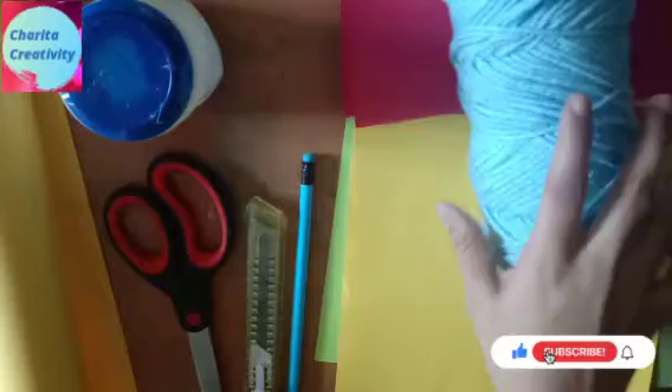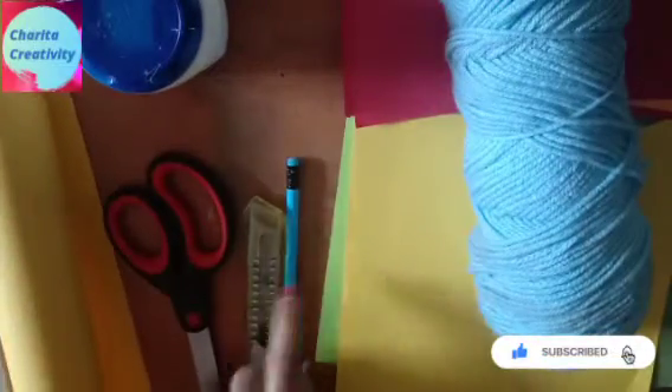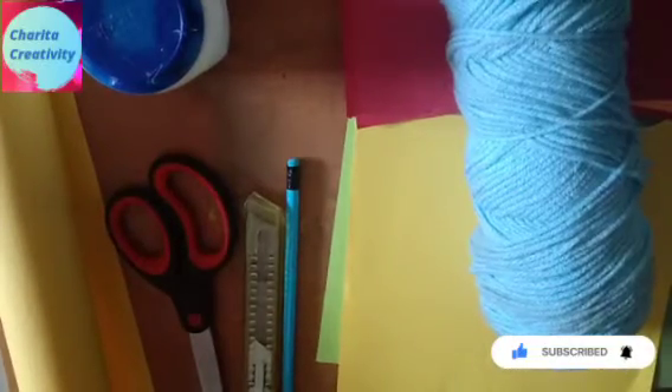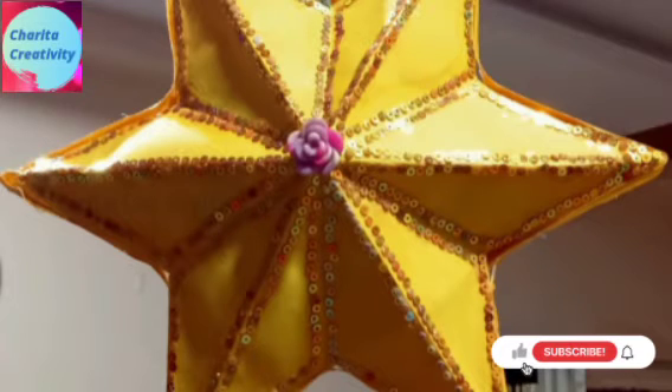In this vlog, you will be seeing the decor items. For this, you need wool, color papers, chart, pencil, cutter, scissor, and gum. Let's go into the video.